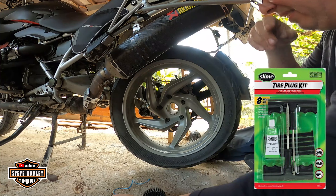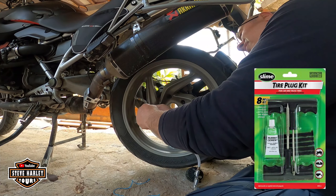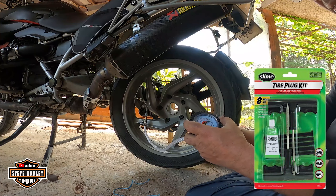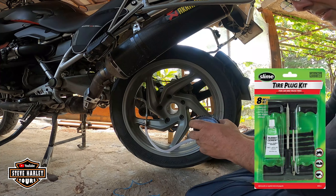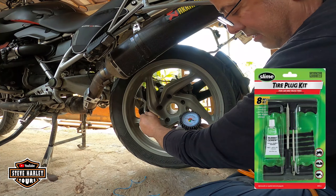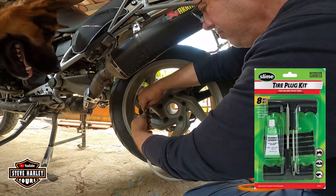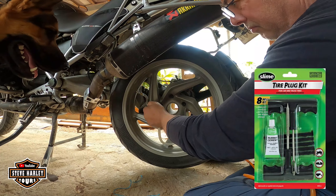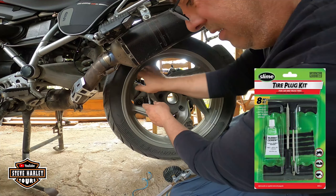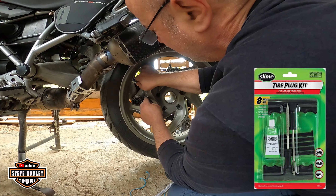All right, let's put 40 now. Hopefully I have air there. Finally I have to put 40. I gotta get rid of this — it's too old, it's not working good anymore.